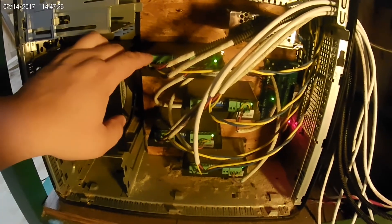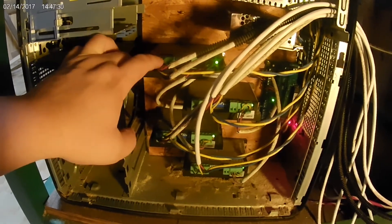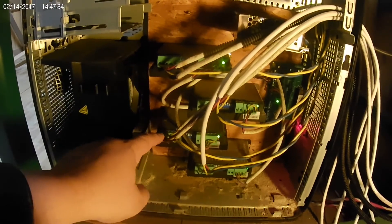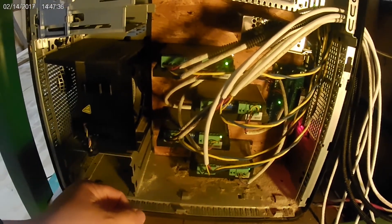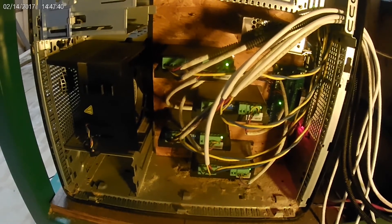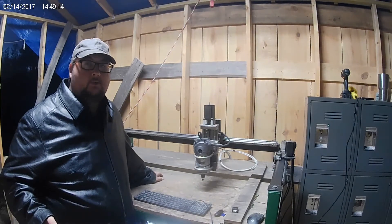On your machine, you may want to find your drivers and check the connections. If one of these little set screws came loose on your drivers and the wire is a little loose, that can cause major problems with your stepper motor not performing the way it's supposed to.